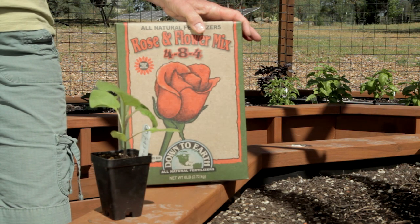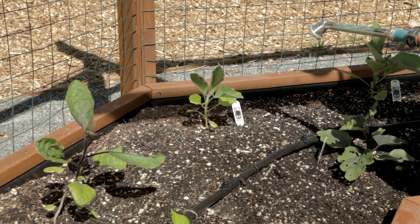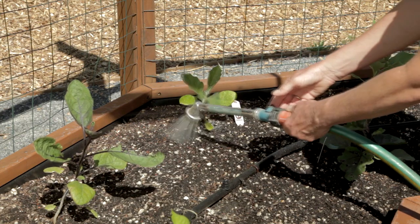I found this Down to Earth rose and flower mix has a great analysis. Provide even moisture for your eggplants. An organic mulch is helpful, but because of its soil cooling effects, only add it after the soil is nice and warm.